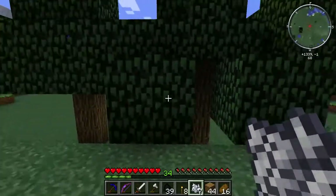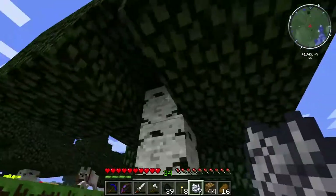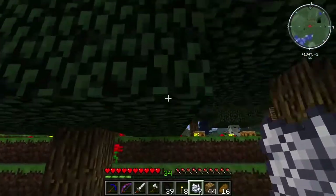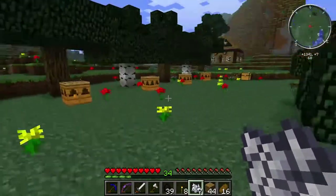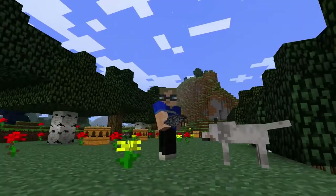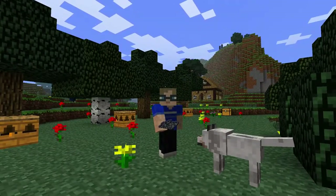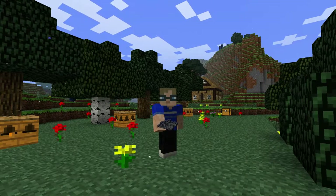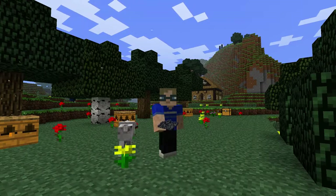These trees are looking pretty raggedy since I've been pulling out pollinated leaves, but I'll let them go another round. With that, I think we're going to go ahead and call it an episode. Thanks for watching — if you like the series please hit the thumbs up, consider subscribing, and we will see you next time. Thanks again, good luck and goodbye!